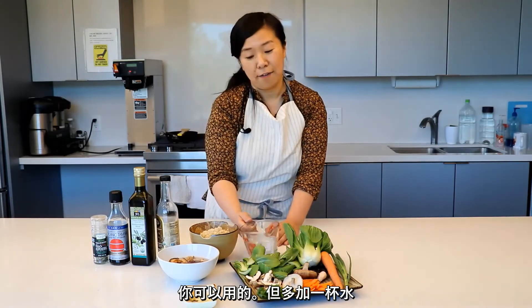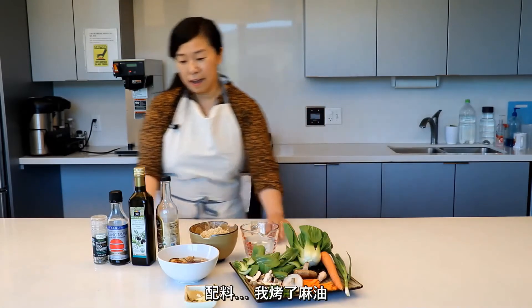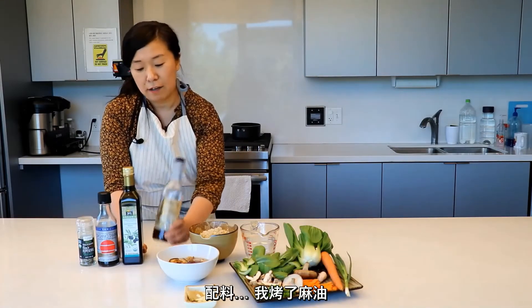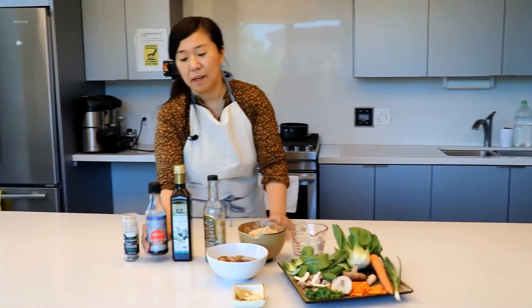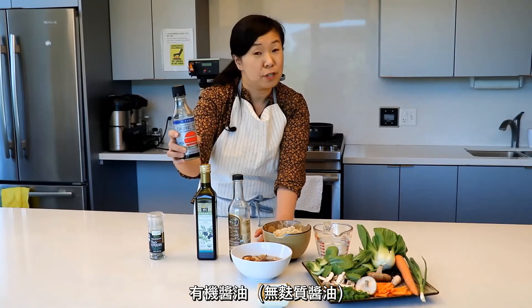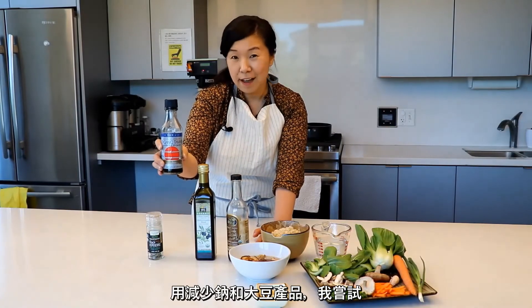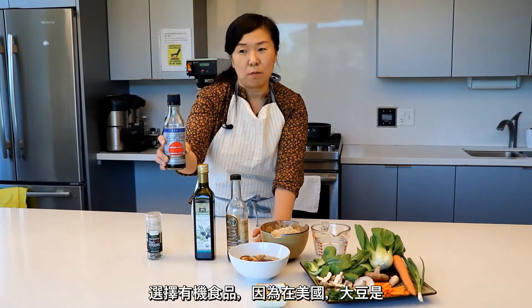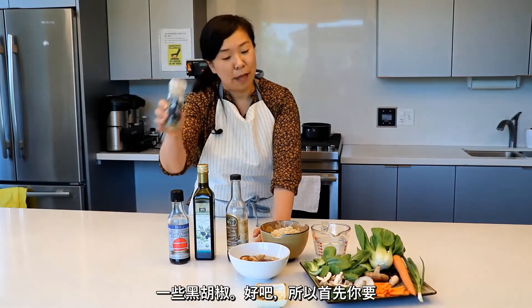And I have a cup of water. For toppings, I have toasted sesame oil, organic tamari which is a gluten-free soy sauce with reduced sodium. With soy products, I try to choose organic because in the U.S., soy is most likely genetically modified. And then I have some black pepper.